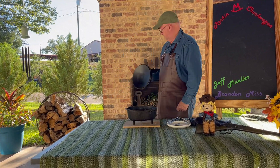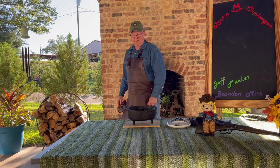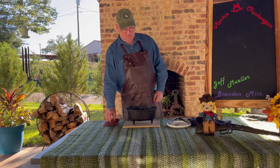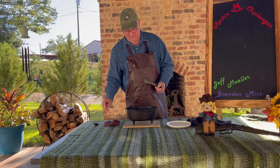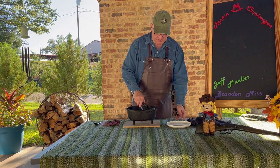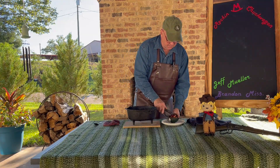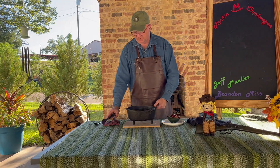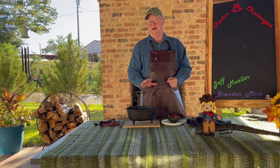Hey folks, we got this acorn squash roasted off and cooked. This is a good fall recipe and I encourage you to try this different ways. We got it roasted off — if you want yours real soft, roast it a little longer. This went for about an hour.